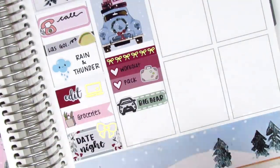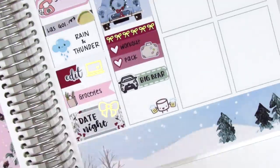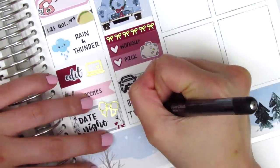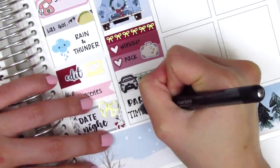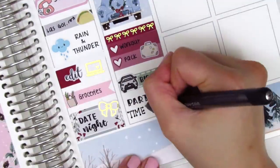So this is a trip that we've been doing with our friends every year for I think like the past eight years, and it's super fun. We just rent a big cabin and there's usually quite a lot of people that go, so we just spend the weekend hanging out and drinking and playing games and stuff. So I used a beer sticker from Paper and Milk and then I wrote in party time because that's pretty much what was going on when we got there on Friday night.